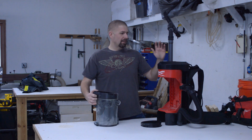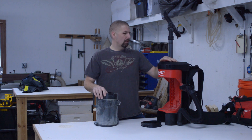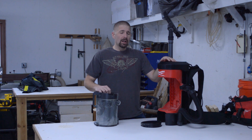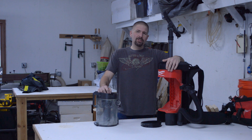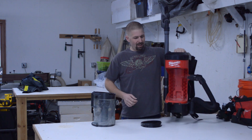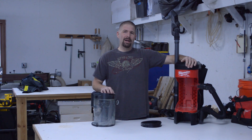This has the Milwaukee Fuel brushless motor system in it, which I love — I think it's phenomenal. The unit itself weighs about 15 pounds, so it's not heavy at all on your back when you're using the backpack system.